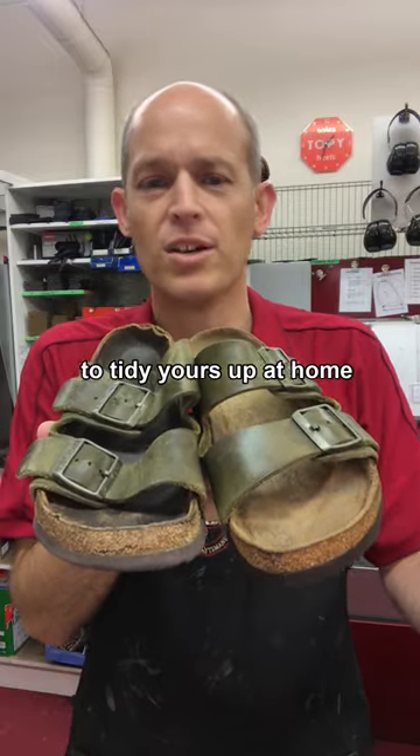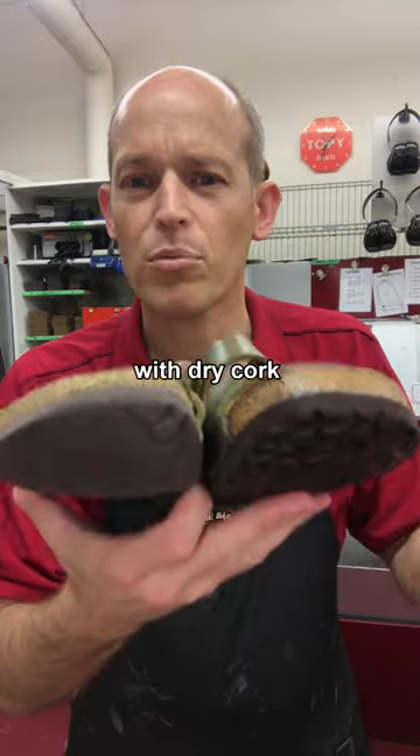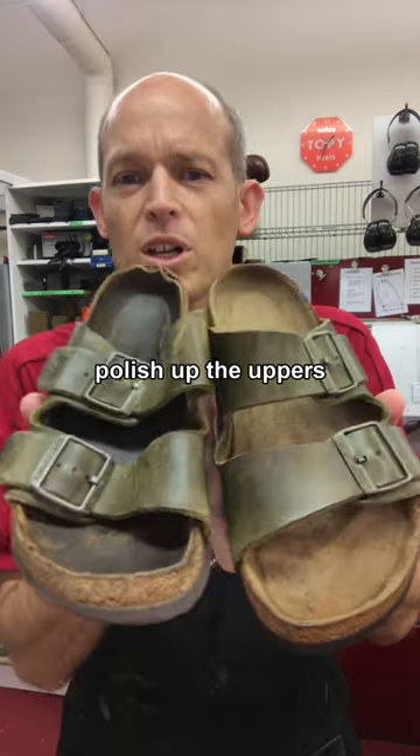Here's three things you can do to tidy yours up at home. Get some 120 grit sandpaper and clean up the footbeds. And with the dry cork at the front, you can get some Kelly's cork renew, put a coat of that on and it just seals it all up again. And polish up the uppers.